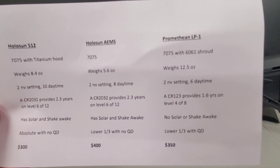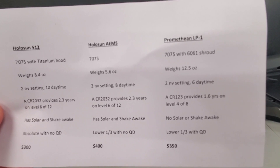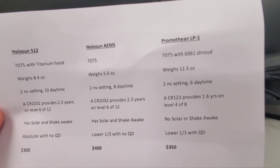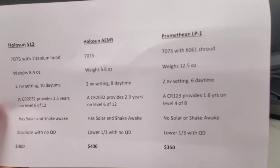The Holosun 512: 7075 with titanium hood, 8.4 ounces, two night vision settings, ten daytime. Same battery as the AEMS. Solar, shake awake, absolute co-witness with no QD — $300. You can pause this if you want.